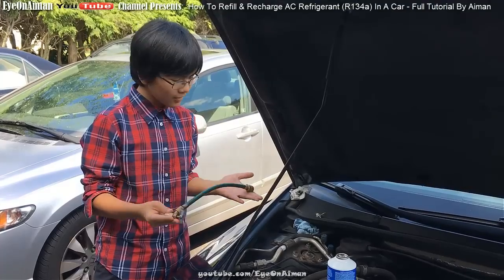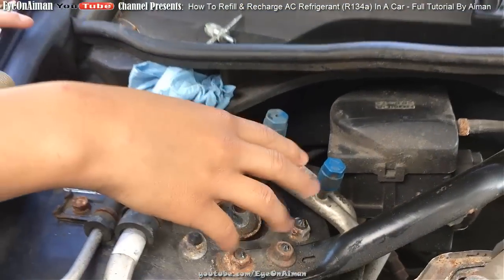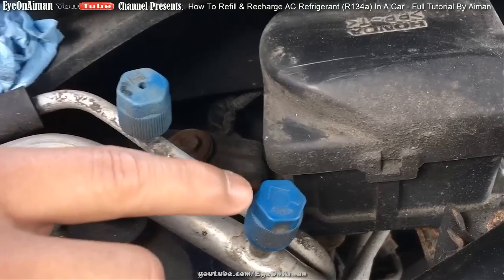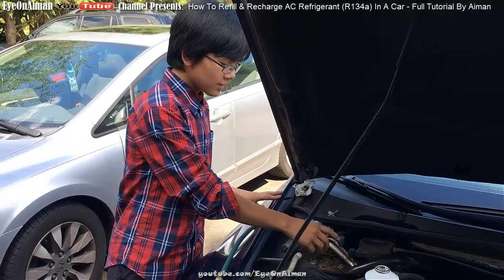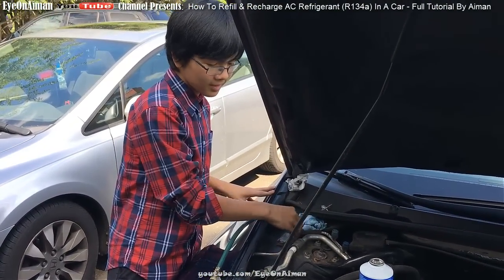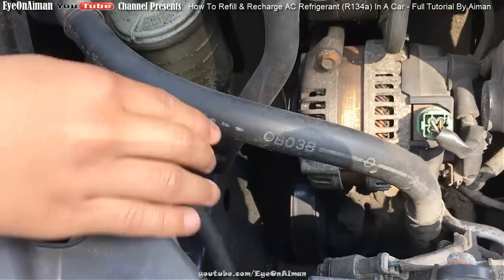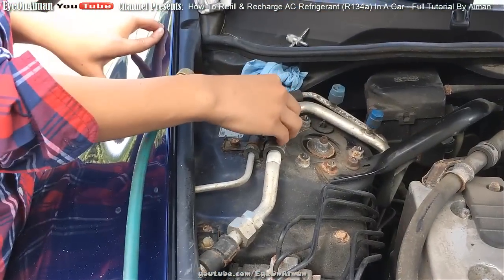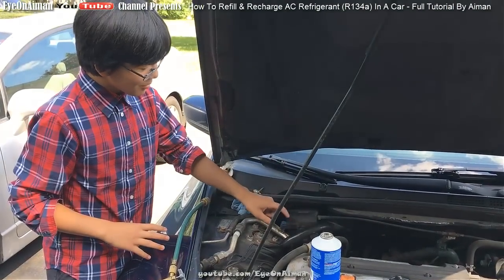Let me explain the process before we actually do it. We have to find where we're going to put this in — we need to locate the connector or opening, specifically the low pressure hose. There are three indicators: first, the caps should have letters — L for low pressure and H for high. Second, location — the low pressure is usually in the front and high pressure in the back. Third, tube size — a big tube means low pressure, a smaller tube means high pressure. The high pressure one is dangerous, so we only stick with the low one.